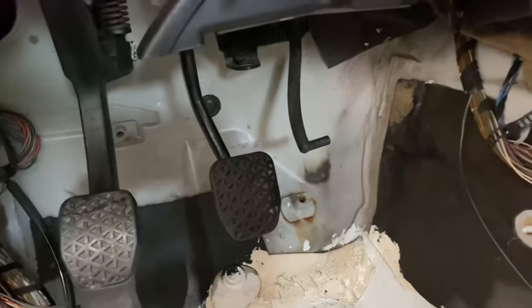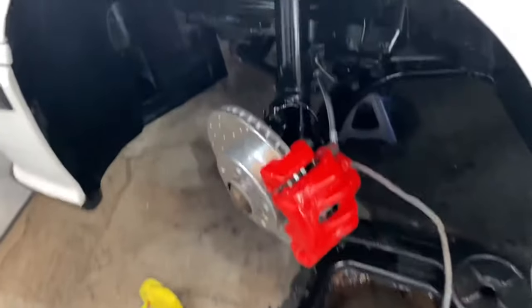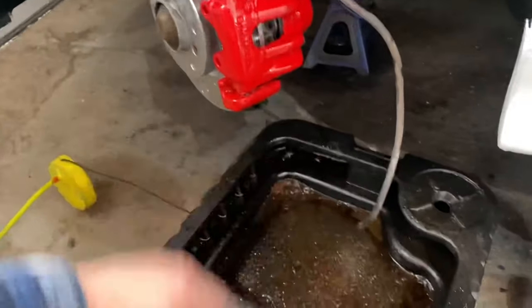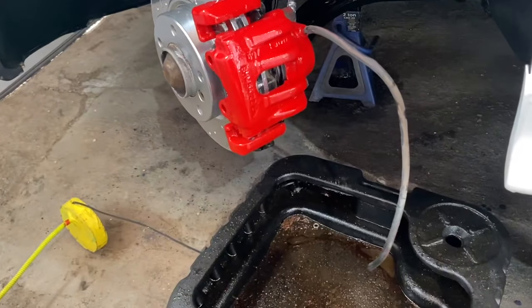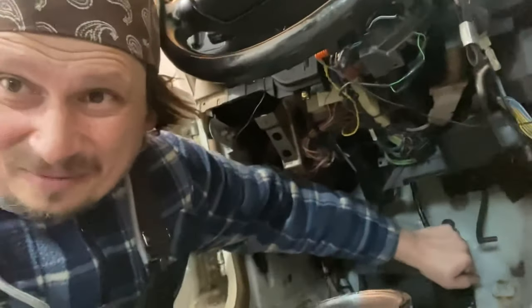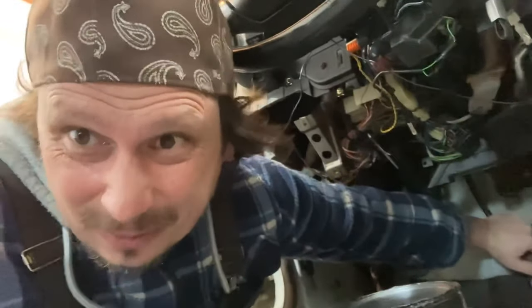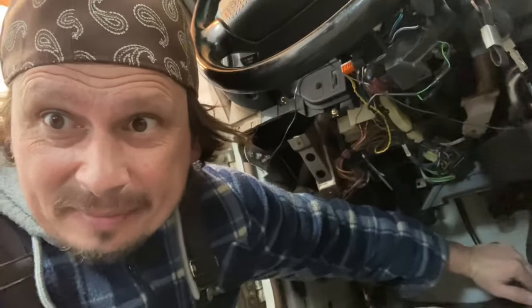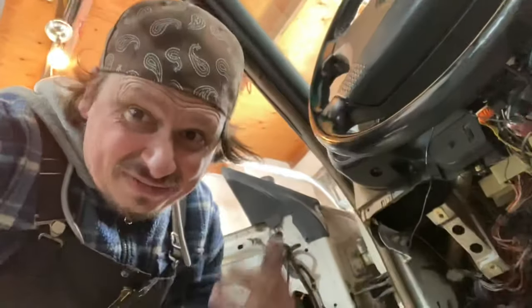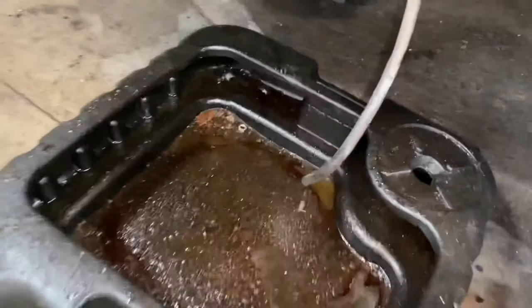Nothing came out yet because everything is very empty. We're gonna have to do it a few times — I'm going to repeat that process about five times. I don't need to show that five times, so we're gonna fast forward. Okay, I did it five times — let's go see what's going on.